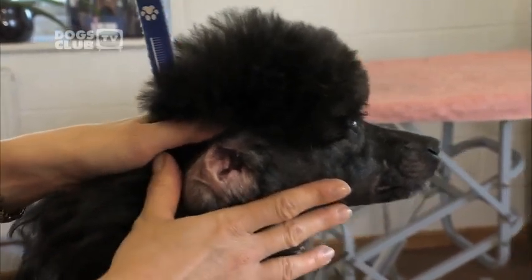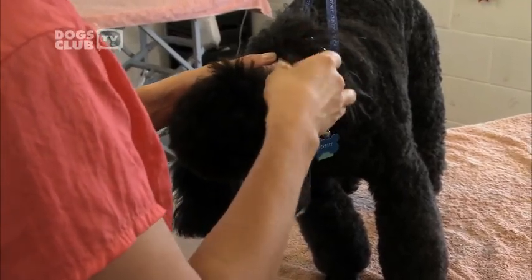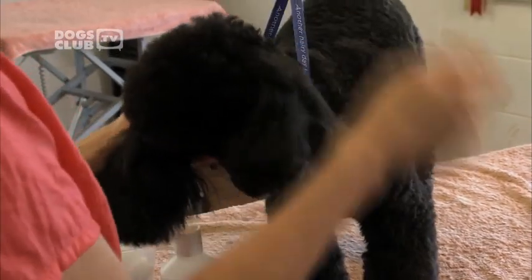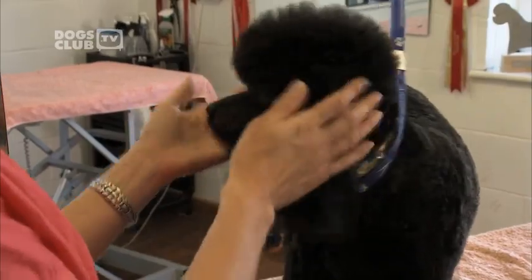Now Barney's ears are nice and clean. We should keep an eye on your dog's ears and check them on a regular basis. If your dog has an infection, you'll probably notice him scratching or shaking his ears. If you see any redness, scabs, or unpleasant odour, don't try to clean the ears on your own — take your dog to the vet.